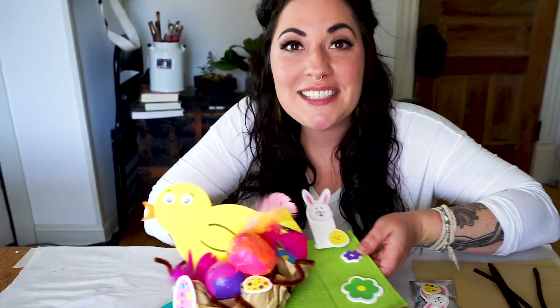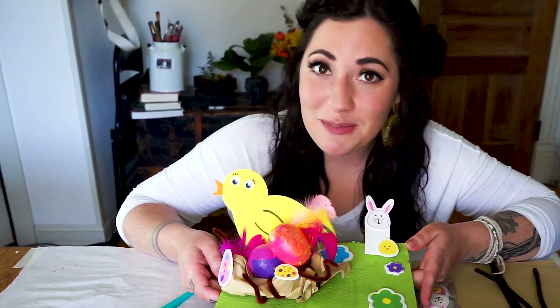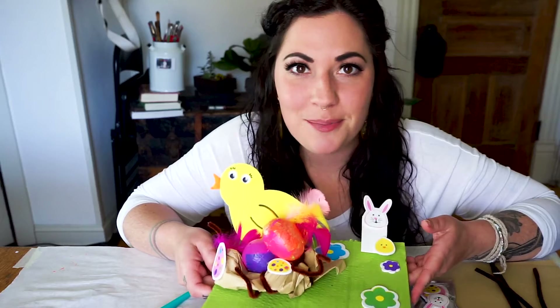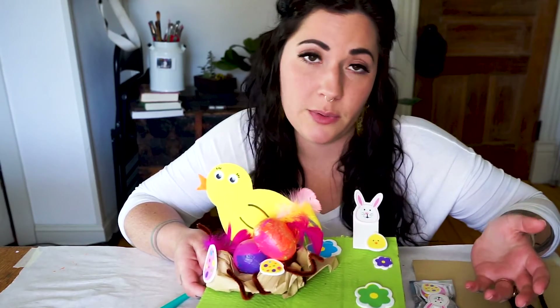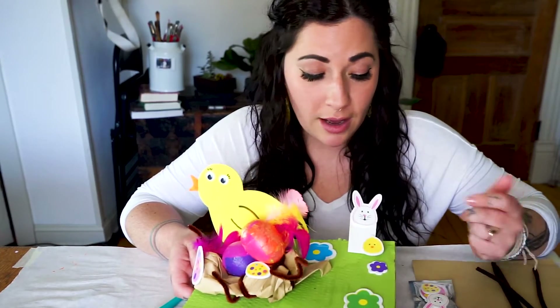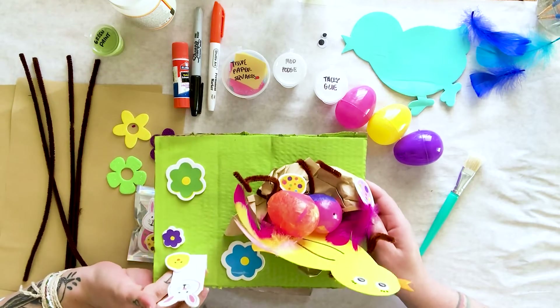Hi everyone, this is Miss Jessica from Jessica's Art Studio. I'm super excited today to show you guys all about my April art kits. Starting now for the rest of the year, you can subscribe to get monthly art kits. There's a six-month option or a twelve-month option, and every month on the first, a brand new kit is going to launch. You can also buy the monthly art kits without subscribing, but you do get discounts for signing up.